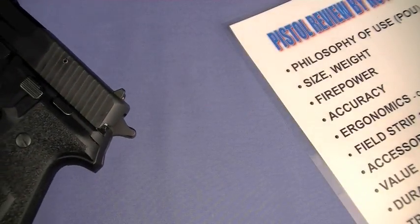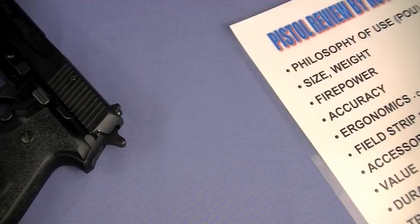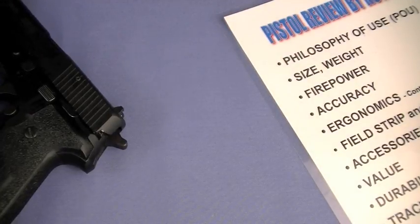SIG fans in the Nut & Fancy project, you may have given up hope of ever seeing this gun on the Nut & Fancy reviewing table. However, its time has finally come. Say hello to the full-on tabletop review, Nut & Fancy style, to the awesome and now very collectible SIG P228.